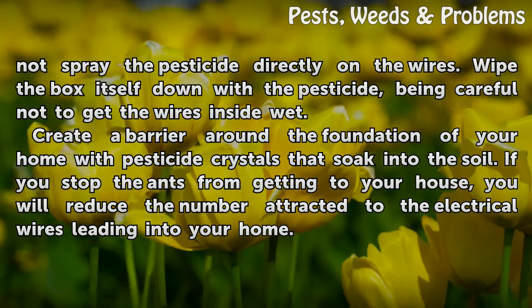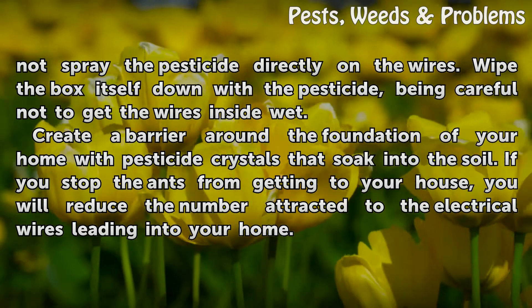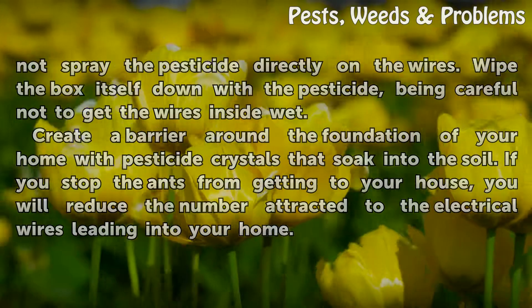Create a barrier around the foundation of your home with pesticide crystals that soak into the soil. If you stop the ants from getting to your house, you will reduce the number attracted to the electrical wires leading into your home.